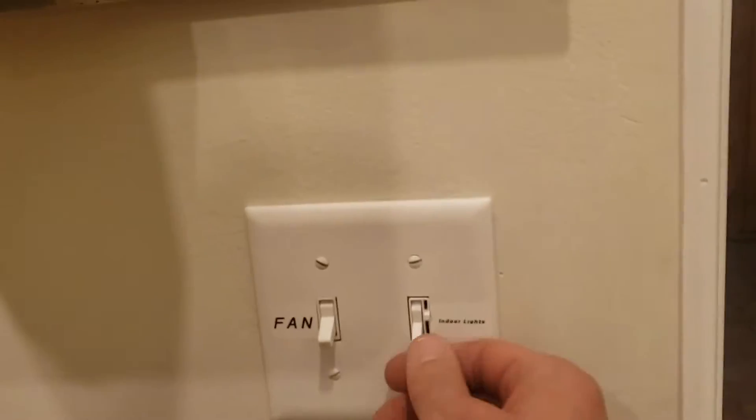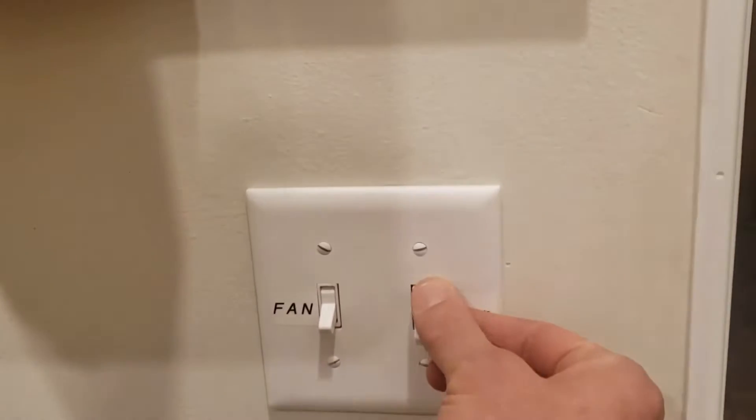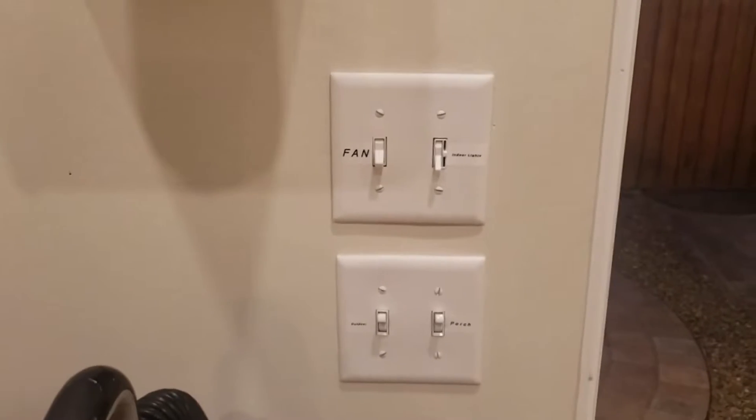Outdoor light, overhead porch light, obviously indoor light with controls, and the indoor fan which I often leave going all day as a circulator.